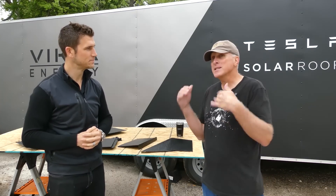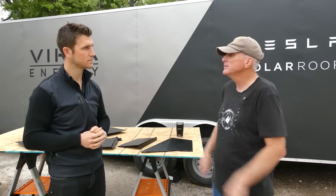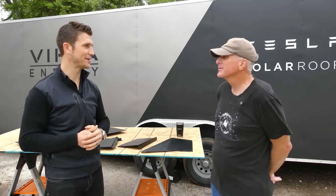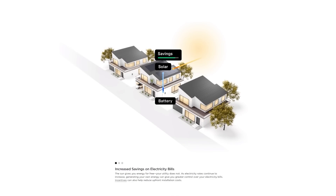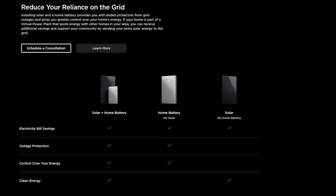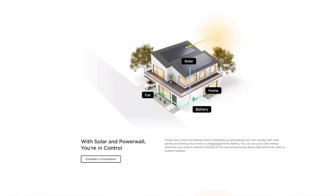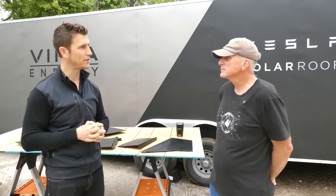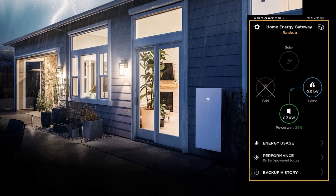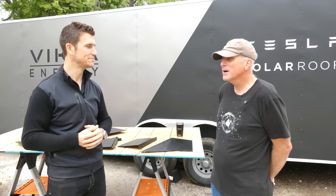You don't have to have Powerwalls to get a solar roof, but it is strongly recommended. Most people making the investment want to use that energy after the sun goes down and want outage protection. What's really cool about Tesla's system is that during a grid outage, the only experience the homeowner has is a notification saying their home is operating in off-grid mode — no clocks to reset, no interruption noticed at all.